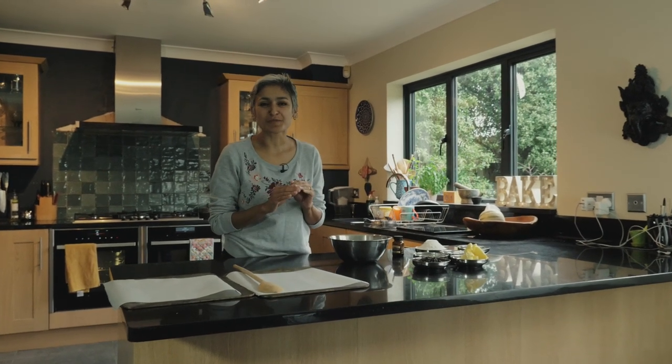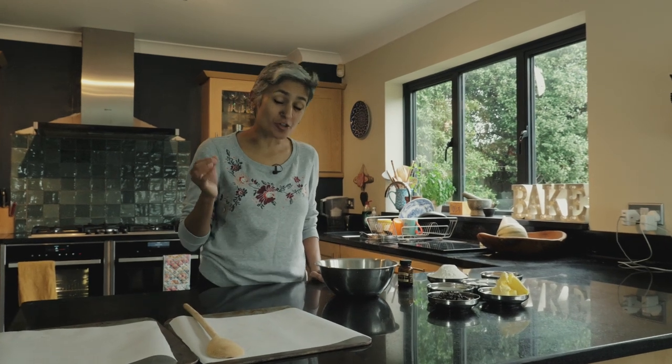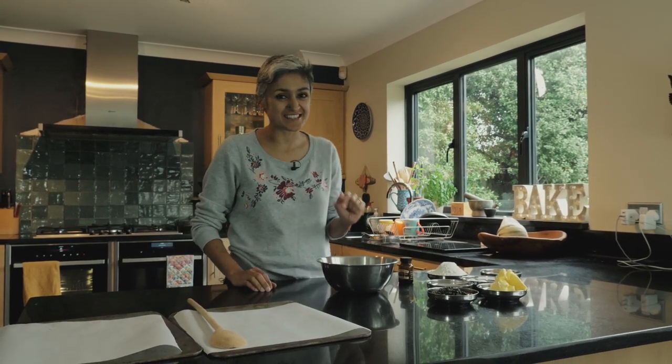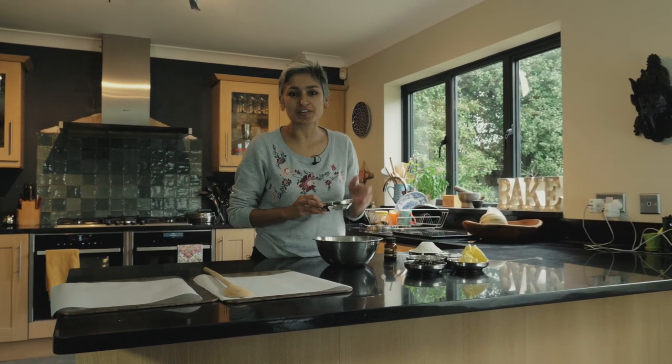I'm making chocolate chip cookies. We all love chocolate chip cookies and they are so easy to make that even my kids can make them really well. I'm going to waste no time and get started.